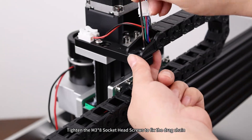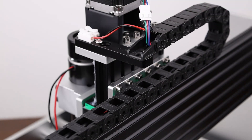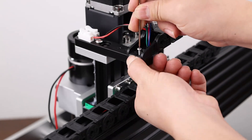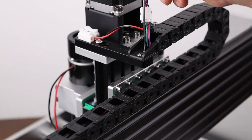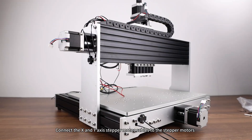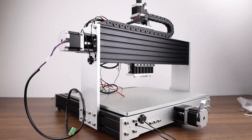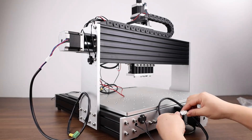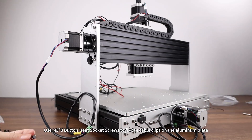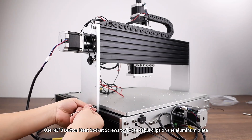Tighten the M3 socket head screws to fix the drag chain. Connect the X and Y axis stepper motor cables to the stepper motors. Use M3 button head socket screws to fix the cable clips on the aluminum plate.